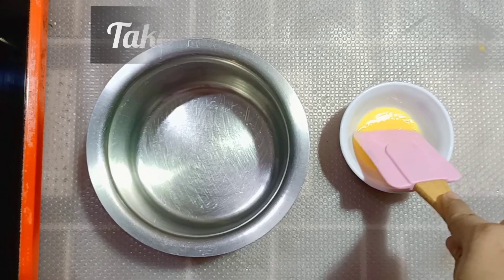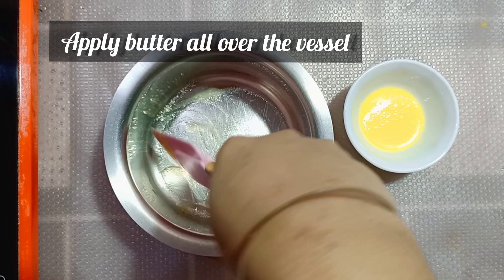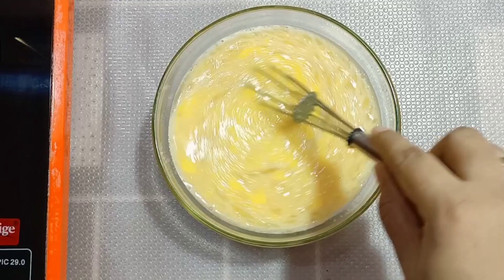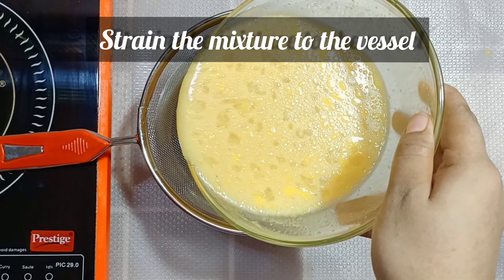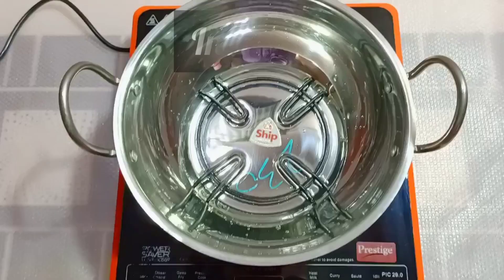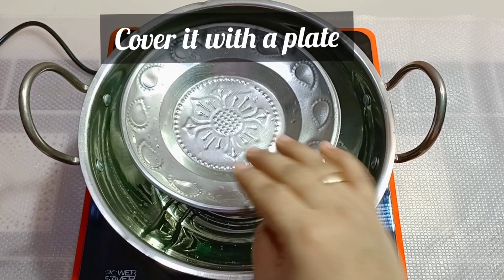Take a vessel and apply butter all over it so that the batter won't get burnt. I've also added half a teaspoon of butter. Then strain the mixture into the vessel and strain it through a plate so that no water goes inside.